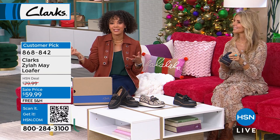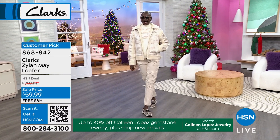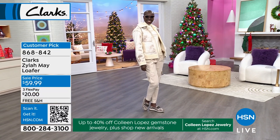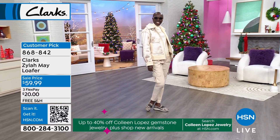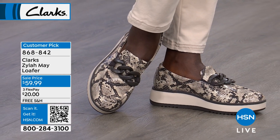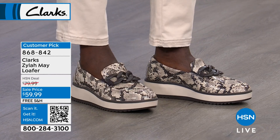I want you to see it styled out because Diana walked out and I was trying not to lose my train of thought, Nicole — but how amazing does that look! That's why I love that we dropped the price even lower than what we were going to do for a sale price, and free shipping and handling.